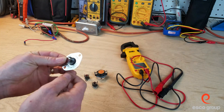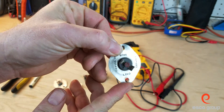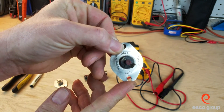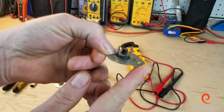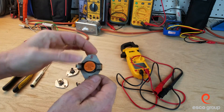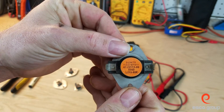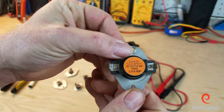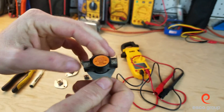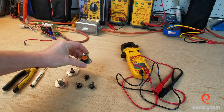For example, if we take a look at this particular switch here, which was a rollout, we can see the temperature on there: L230. So this opens at 230, and we can see it's a manual reset. This particular one is a limit switch, and we can see it is L215-80, meaning at 215 this switch would open, and it would have to drop 80 degrees before it closed on its own.